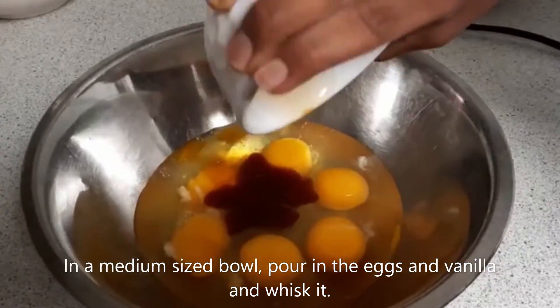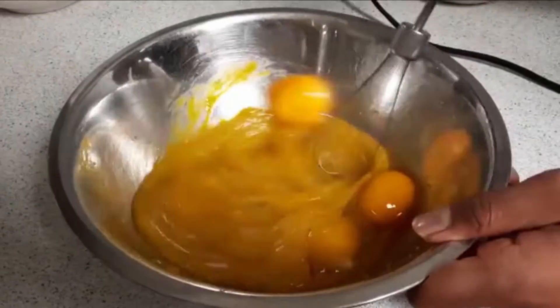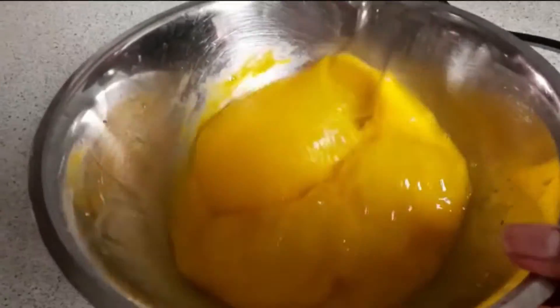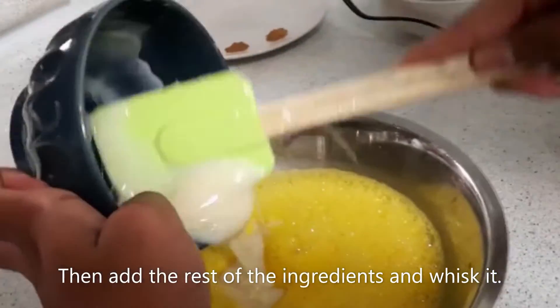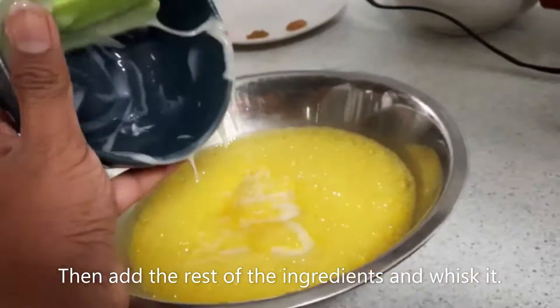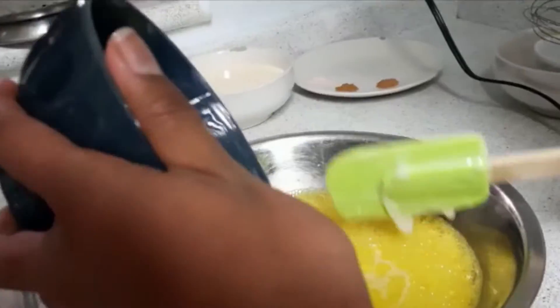In a medium sized bowl, pour in the eggs and vanilla and whisk it. Then add the rest of the ingredients and whisk it.